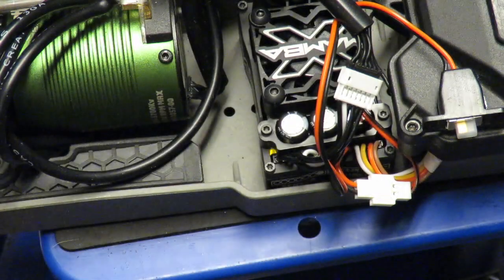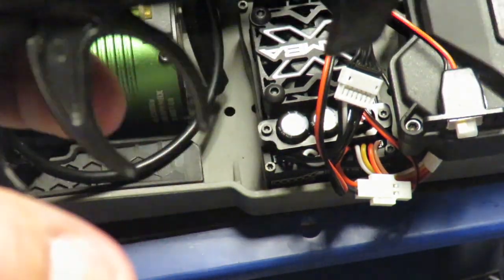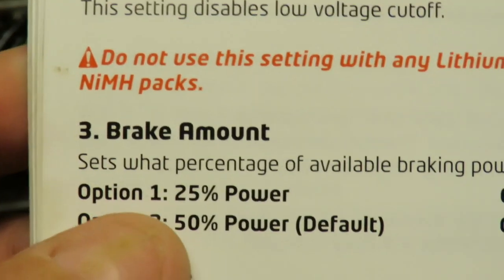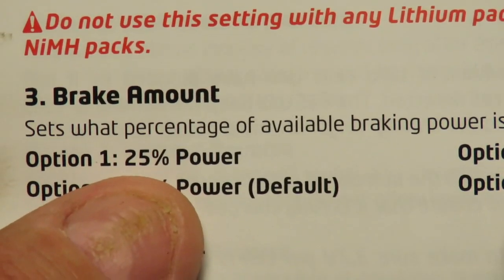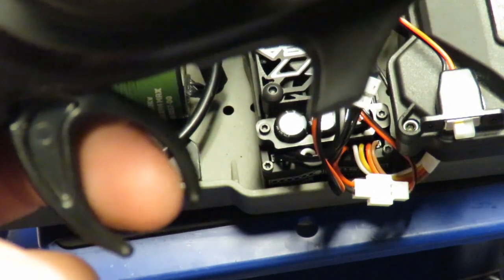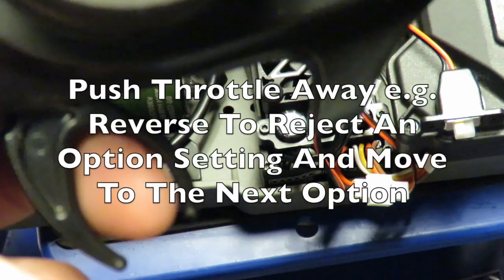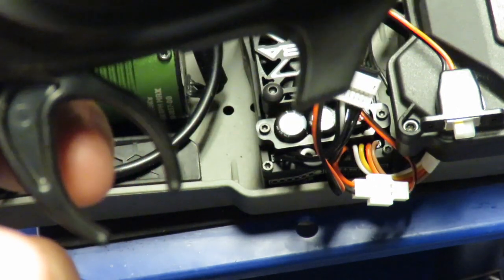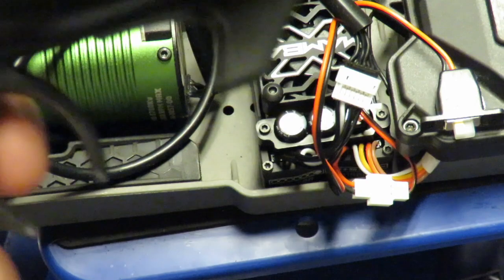That is fine. In order to move on to the next setting, I am going to pull the throttle lever and wait until it beeps again. Now it is beeping three times followed by once more — we are now on the brake amount, and it has 25% power. I want to switch that to 100%. For changing the brake setting option, we are going to push it away from us rather than accepting braking at 25% on option one. It is now beeping three again for the braking power, and two for 50% braking power. I do not want 50% either, so we are going to hold it again.